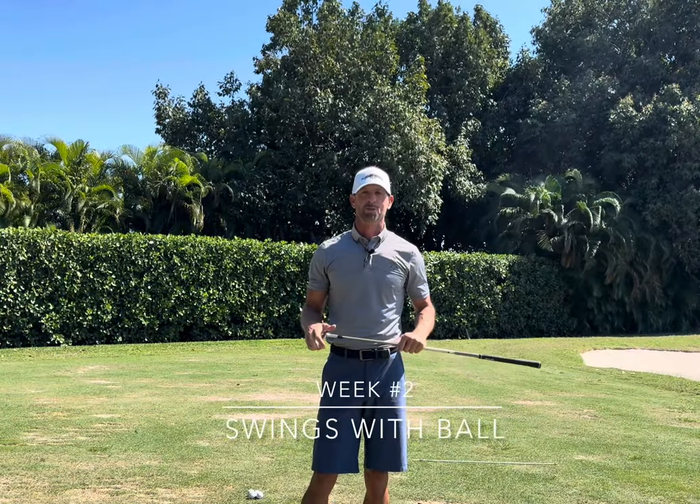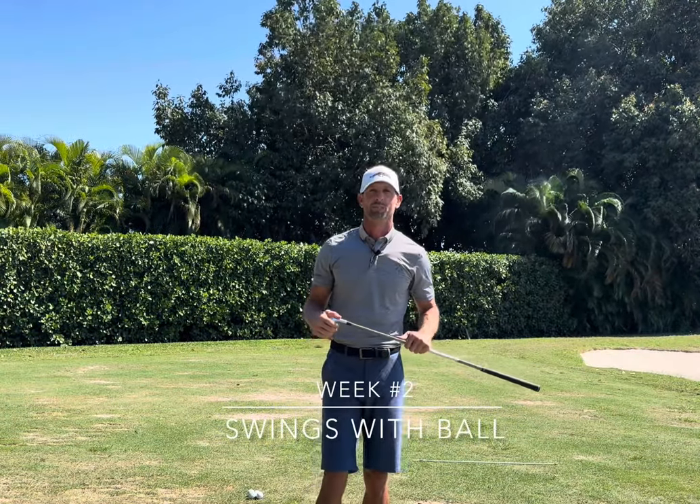Welcome back. Week number two — we get to hit a golf ball this week. It gets a little more challenging and exciting, but probably the main thing we got to realize, especially when we're learning this sport, is golf is way more skill than sport. It's very easy once we begin ball-in-play to just want to make a swing that makes the golf ball get off the ground. A lot of times that's kind of the birthplace for bad habits.